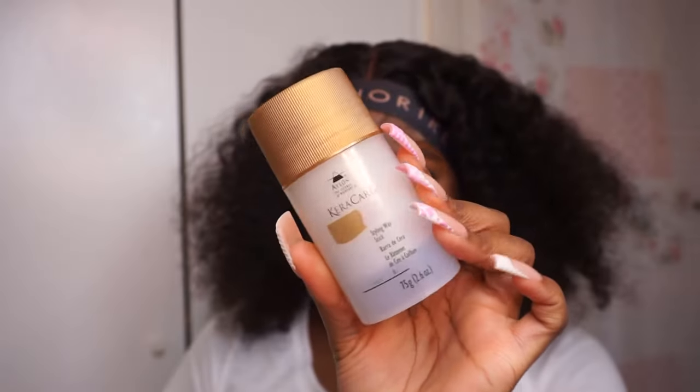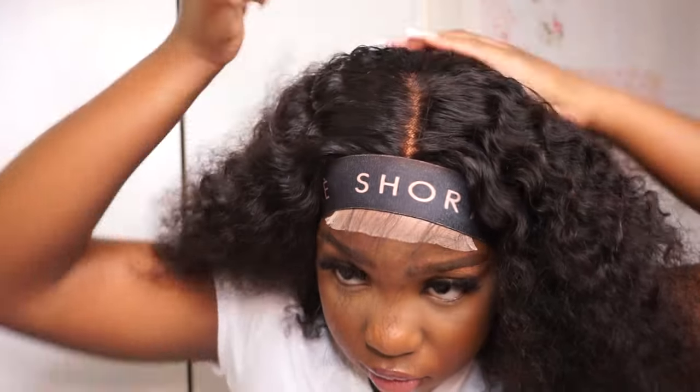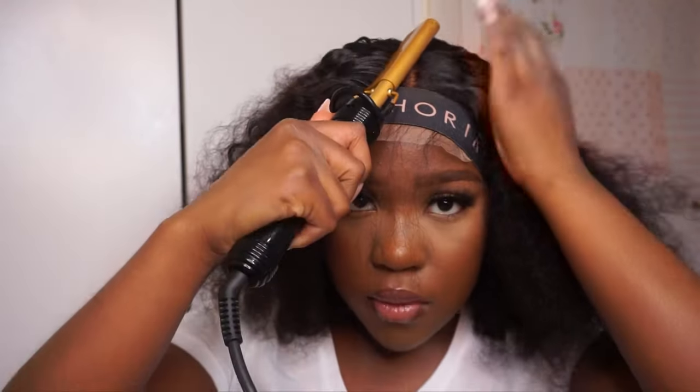I'm going in with the wax stick — this is from Kera Kera. I'm just using this on the front and top part of my hair just to smooth it out and make it as flat as I can, because curly hair adds volume but I still want the top part of my head to be flat. I don't want it to look too bulky at the top.